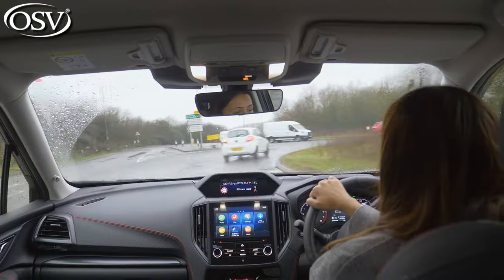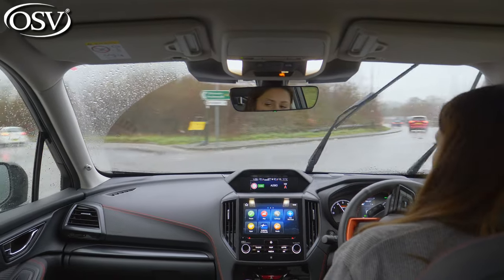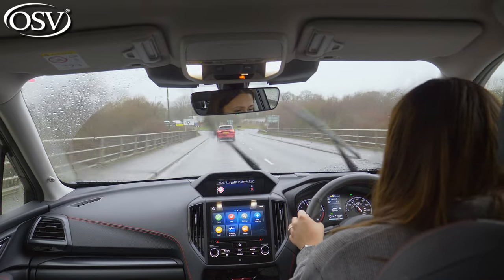But how does that translate to what you're experiencing? You can definitely feel that when pulling out of junctions and off roundabouts, it doesn't feel as quick in its standard mode. However, once you put it in sport mode, it does make a massive difference — it's suddenly a lot more responsive, so I would definitely recommend driving in sport mode.